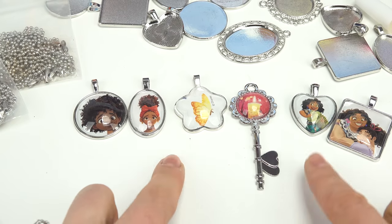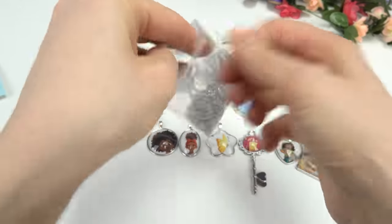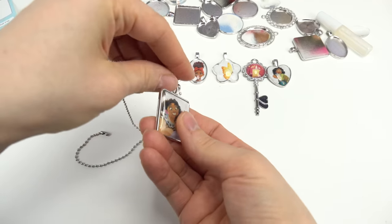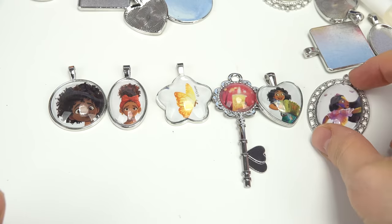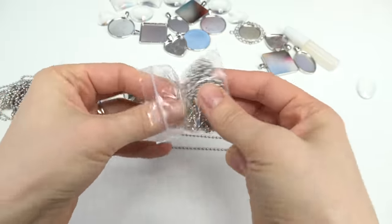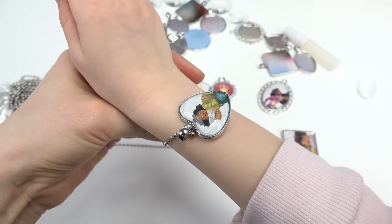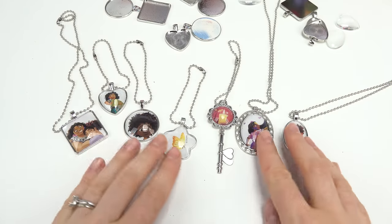Some of our pendants have already dried. So let's go ahead and make some jewelry out of them. We've got two bags here — necklaces in this one and bracelets in this one. I'm going to do some necklaces, so let's take out these beaded ones — they are pretty long. I'm going to take this one of Mirabel and Louisa, two sisters. Let's go ahead and put it through the hole right here and secure that. Now we have a really cool pendant necklace. I'm going to add Isabella's pendant too. For Mirabel's, we're going to do a bracelet. Let's put that through — this is a lot shorter. And I'll also make the key into a bracelet. Here are all of our pendant jewelry.